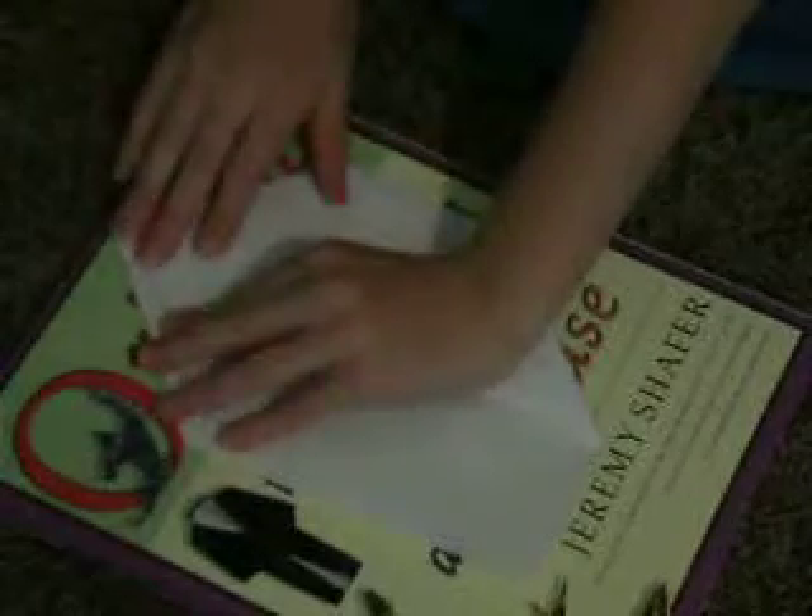Now we're going to take this edge and fold it down, like that. Now we're going to take this edge and fold it down to the crease. Crease it well, and do it to this side. Crease that side as well.